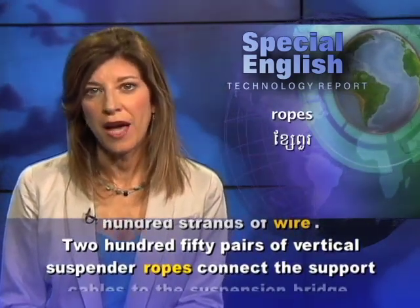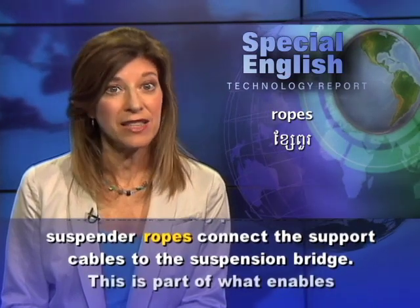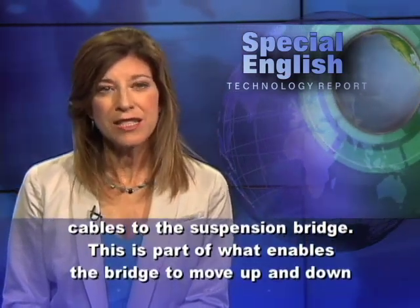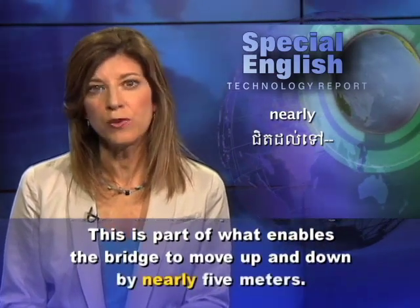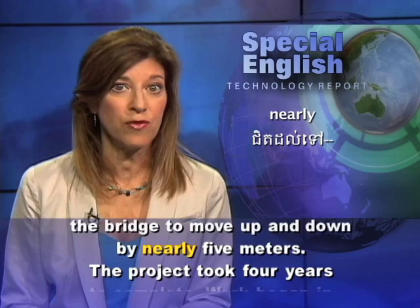250 pairs of vertical suspender ropes connect the support cables to the suspension bridge. This is part of what enables the bridge to move up and down by nearly five meters.